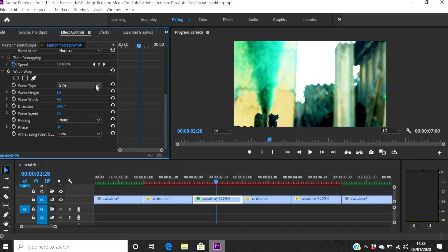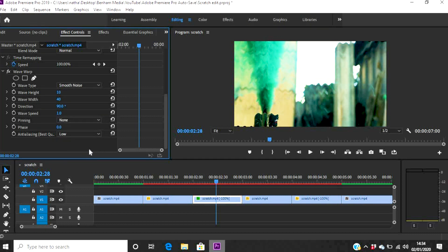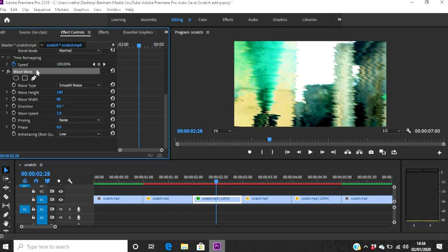You don't want the wave going up and down — you want it going side to side, so change a couple of settings. First, change the Wave Type at the top to Smooth Noise. I like the Wave Height to be 100 and the Wave Width to be 80. Then bring the Direction down to zero. Everything else can stay the same. Now I need this on both of my reverse clips, so instead of redoing it, I'll highlight the effect, right-click, and copy those settings.